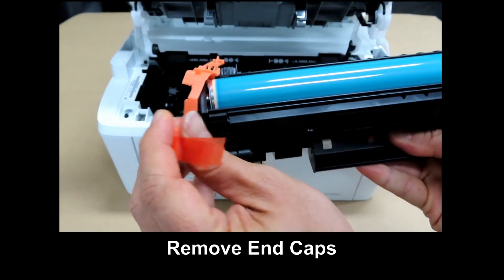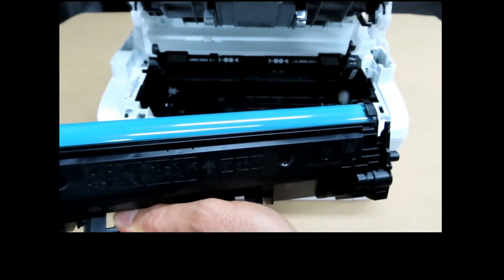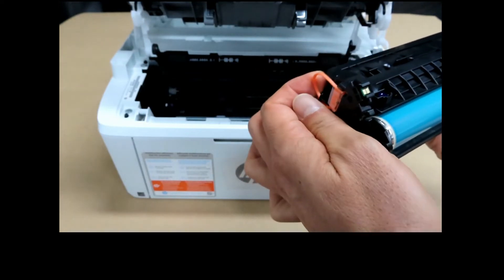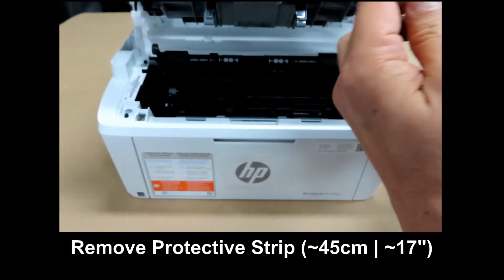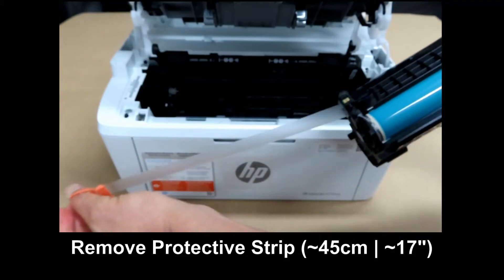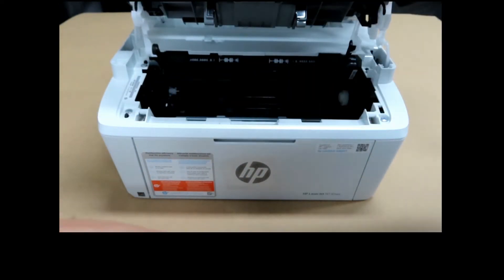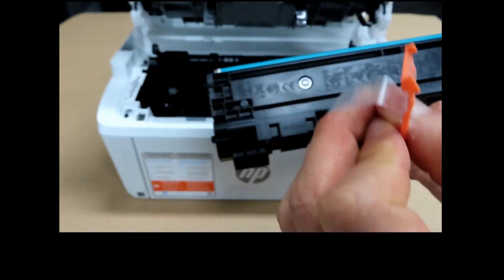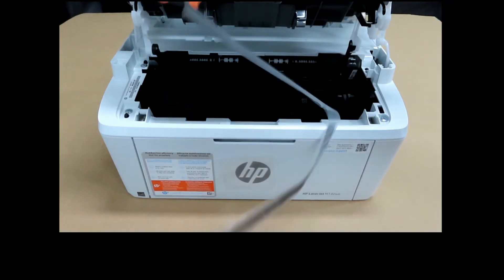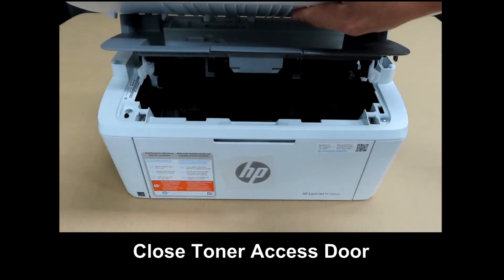Remove the end caps. Be very careful not to touch the toner itself. There's this piece over here that you need to pull out. Then you can pull back the toner excess — this piece is fairly long as you can see. You can discard it. Remember to wash your hands. Close the toner excess door.